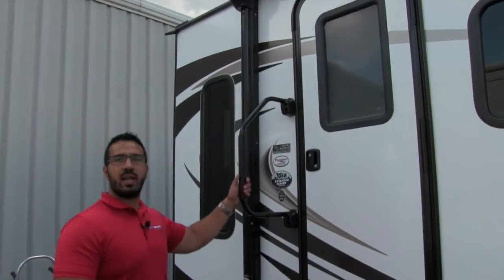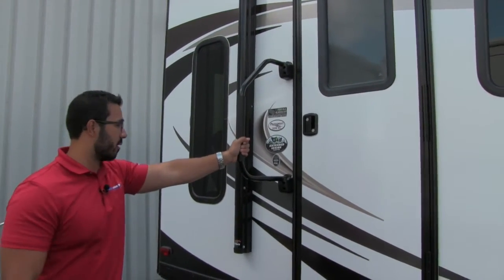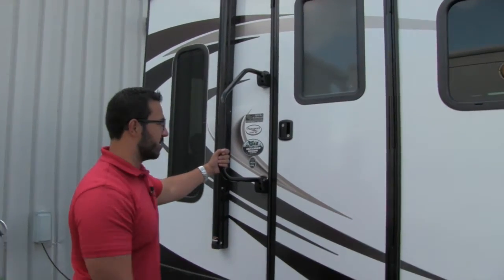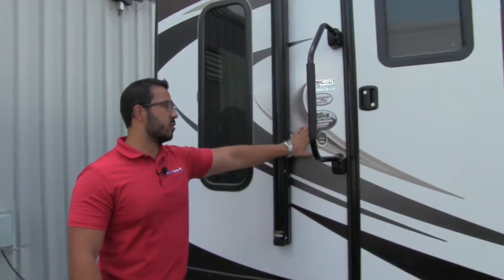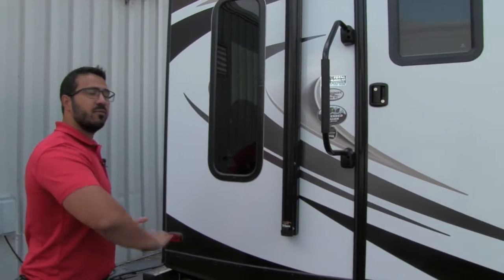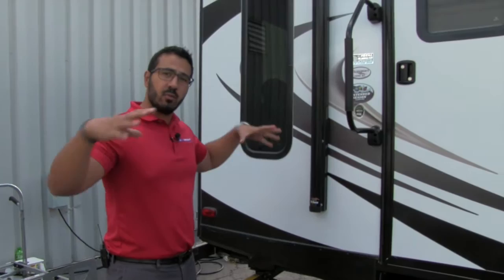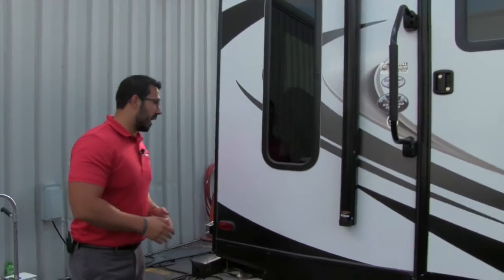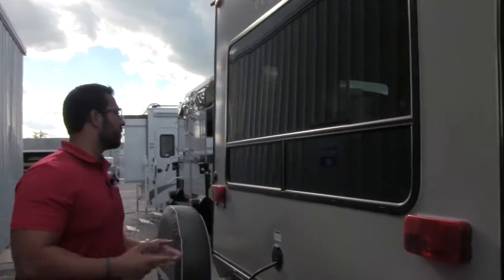Making our way back, this is the main entrance — again three steps, with that third one still nice and low. You know it's the main entrance because it has the easy grab handle, which makes it easier to get inside with less chance of falling. This unit also has a badge of approval for extended season camping — it has a fully enclosed and heated underbelly. As long as you're running the furnace, it will blow air into the underbelly so things don't freeze up in later seasons. It's not four-season capable, but you can camp into late fall.